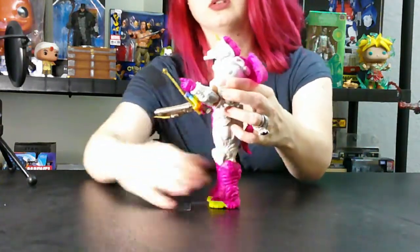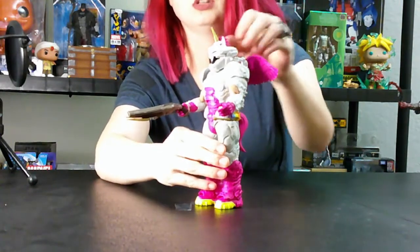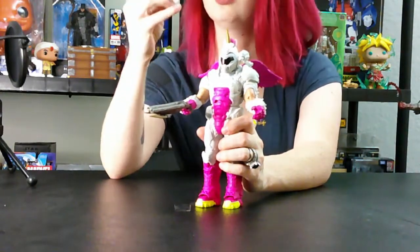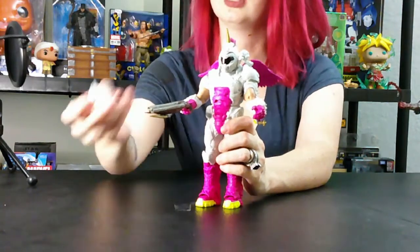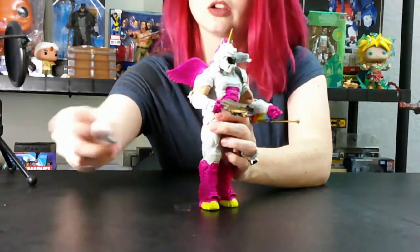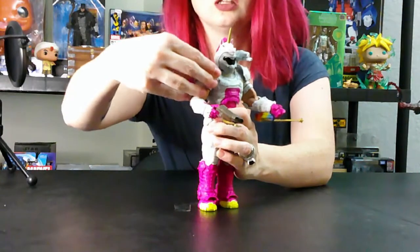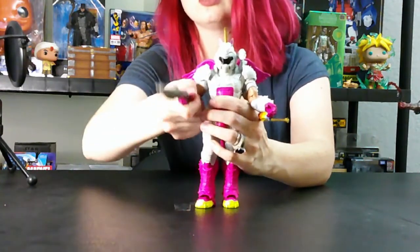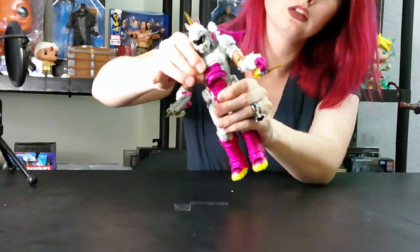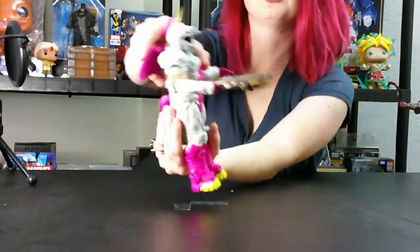There is no real articulation in the feet, but you do have a little bit — you can kind of twist him a little bit there. His arms have okay articulation — you got him up at basically 90 degrees. His shoulder plates actually come right off, and you can kind of move him around as you need. It has a ball joint in there, which allows his arm to have a little bit more range. You can bring it up like that. His midsection has some articulation too — a little bit of crunch action. He can stand on his own.